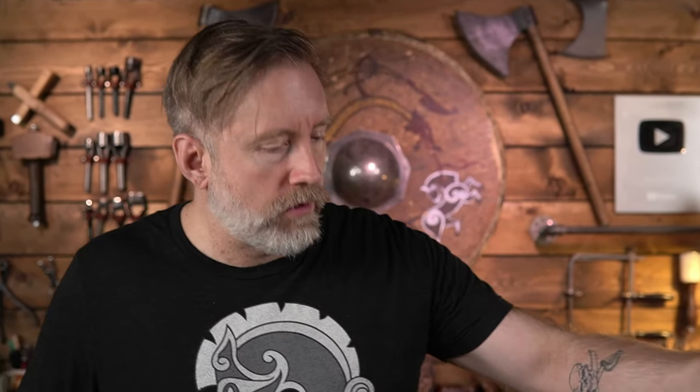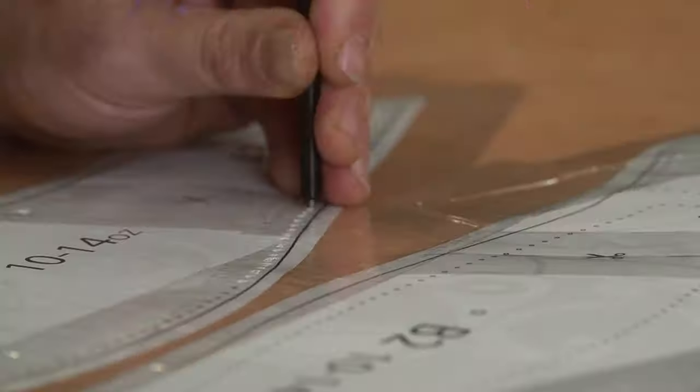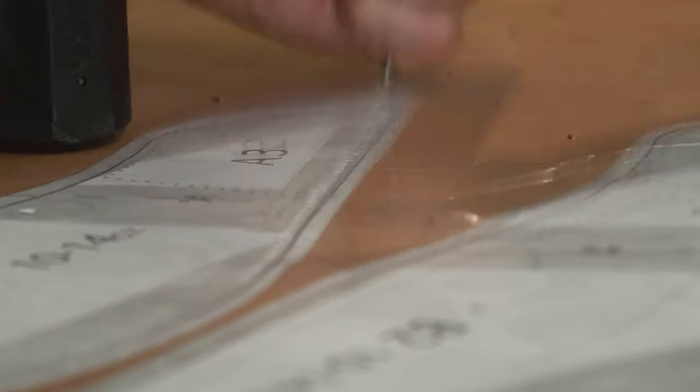So if you're doing a one-off, it's really simple to just tape your pattern down. Obviously, if you're doing multiples and multiples, you may want to have a permanent, heavier cardstock pattern. But for now, tape it down.